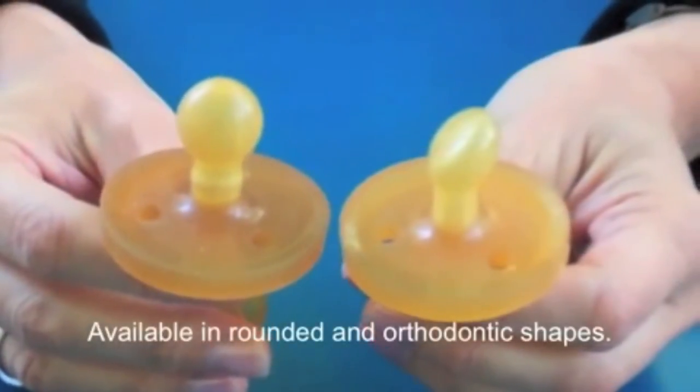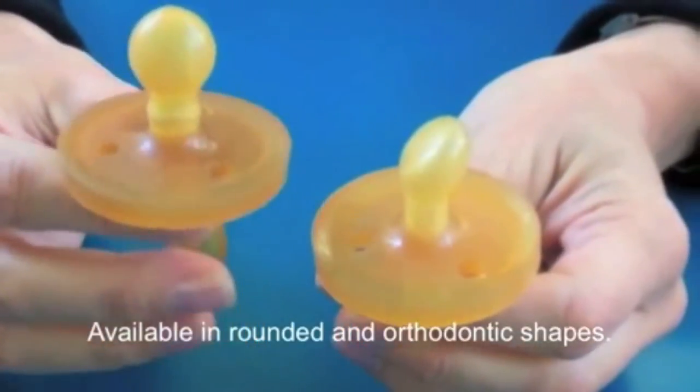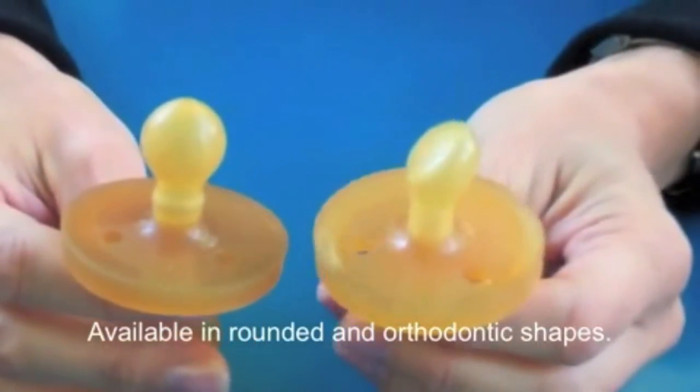but we think it's really cute. They are available in two different shapes: rounded and orthodontic.